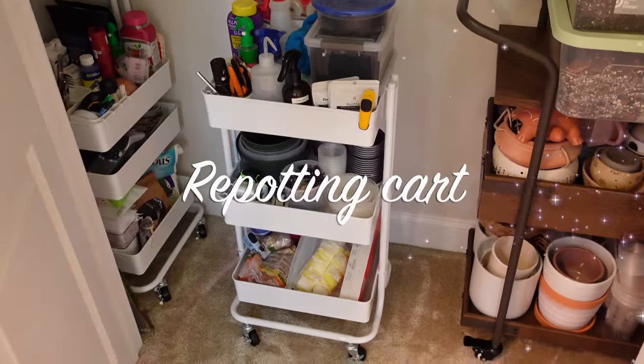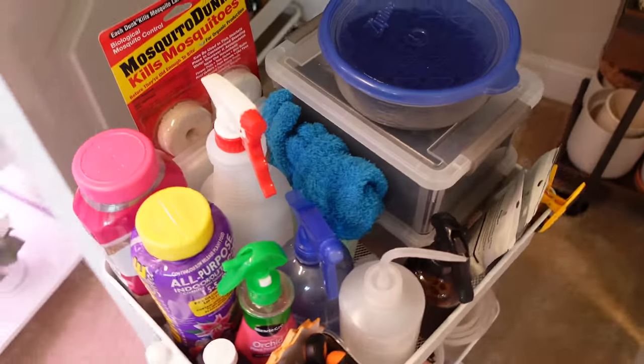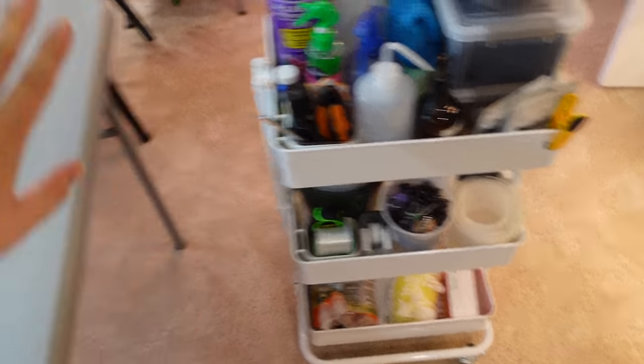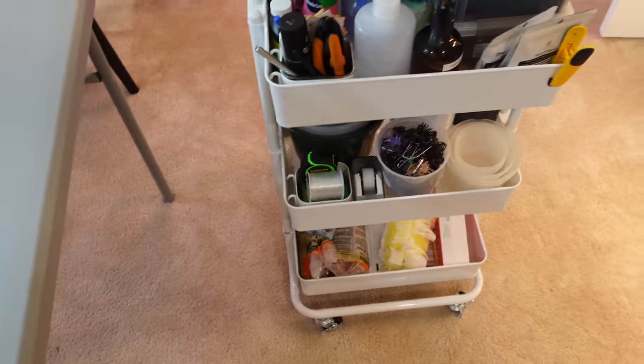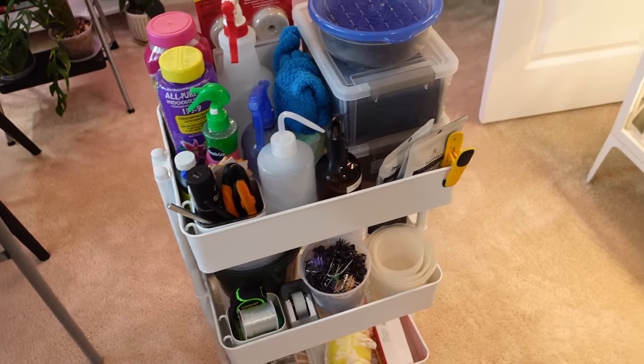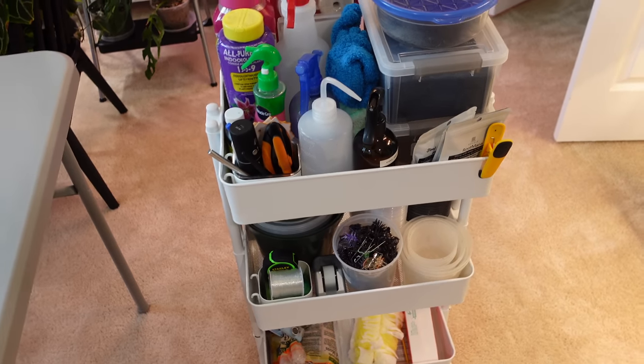Before I get started, I want to show you my repotting cart. You guys know I normally drag a bunch of stuff out on this table and it gets messy everywhere, but look what I did — I have a repotting cart. This is everything that I need to do any of my plant care or repotting right here beside me. If I'm doing a repotting outside, I'll just take it outside — how easy is that?